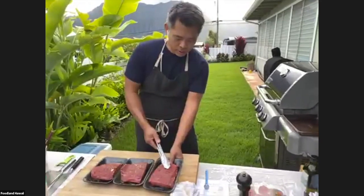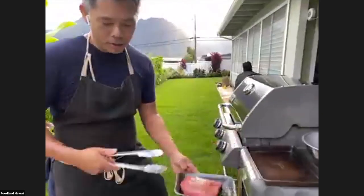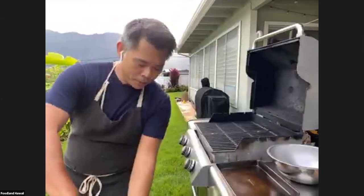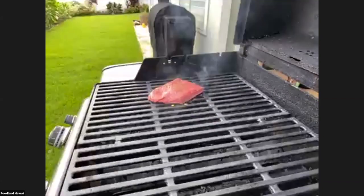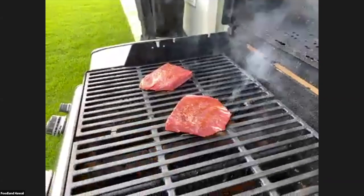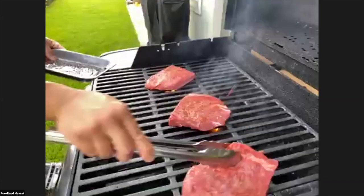So we're going to put it on the grill. The grates are going this way, and I'm going to put the steak on the grill at a 45-degree angle. By the way, I've heated this grill up and pre-scraped it with my grill brush to clean off any debris that was on there.